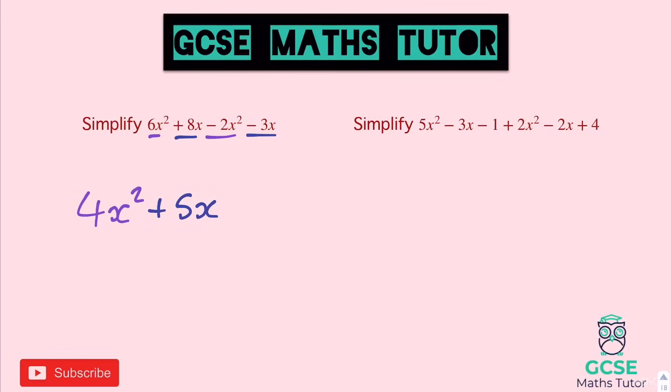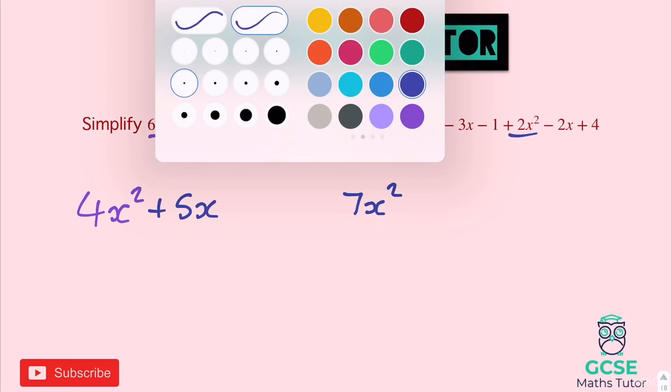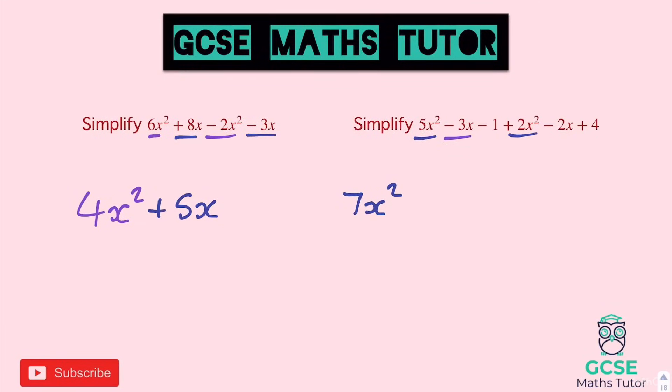On to the next one, we have three pieces going on: X squared, X, and numbers. So 5X squared plus 2X squared gives us 7X squared. Moving on to the X pieces: negative 3X take away 2X gives us minus 5X. And the final piece: minus 1 add 4 is plus 3, positive 3. So plus 3. The answer is 7X squared minus 5X plus 3.